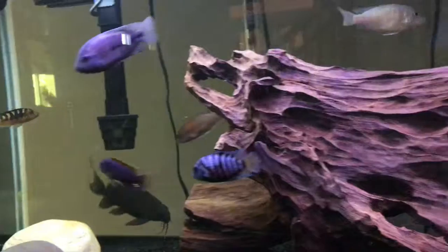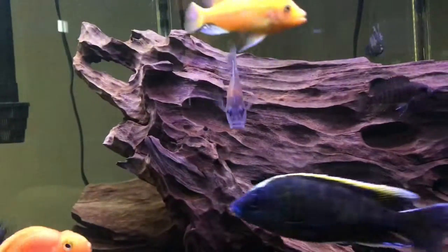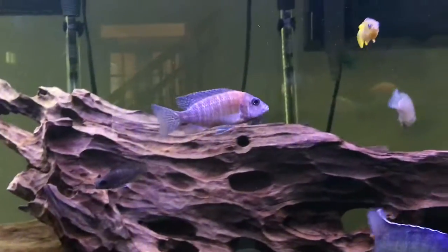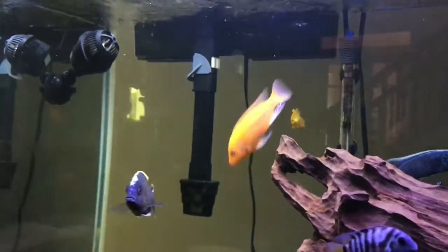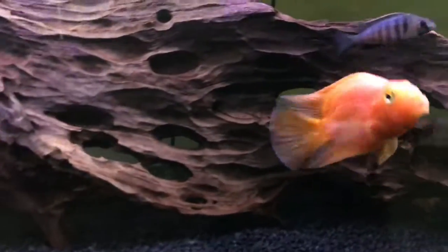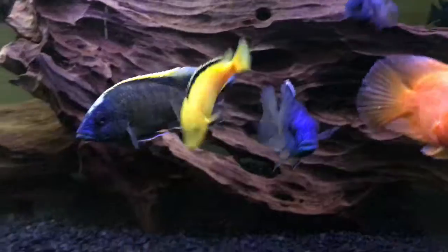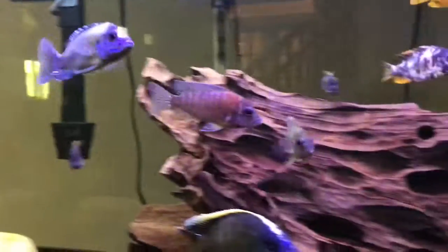There are ways you can combat it using overcrowding, and it works, but you need superior filtration. This tank is maybe a little overcrowded. I have a Penguin Emperor — the biggest one they sell — an Aquaclear 110, and an Eheim 2217, so about 200–300 gallon filtration on a 125. Not bad, but I'd like better. I'd like to ditch the air stones because they make a lot of sound.